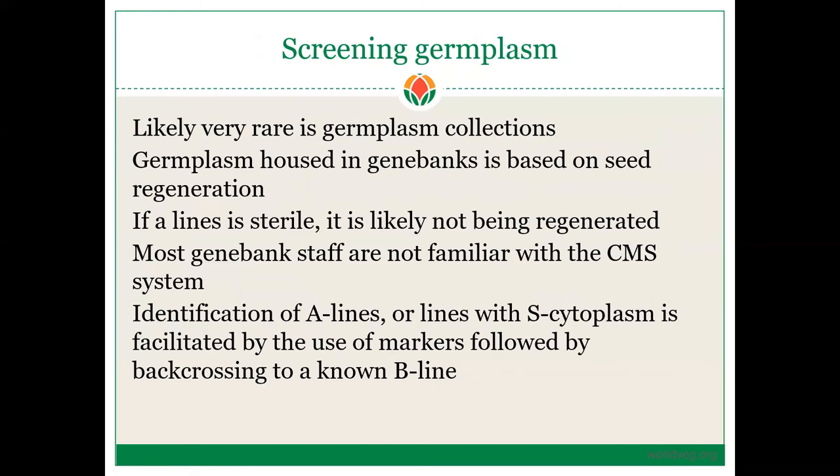Screening germplasm for A-lines is likely very rare in germplasm collections because gene bank materials are based on seed regeneration. If a line is sterile, it is likely not being regenerated, and many gene bank staff are not familiar with the CMS system — they wouldn't know they need to cross a sterile line to a B-line to maintain seed. Identification of A-lines with S-cytoplasm is facilitated by molecular markers, followed by backcrossing to a known B-line. This is why development and identification of B-lines is critically important — you must have your B-line in place before starting A-line development.